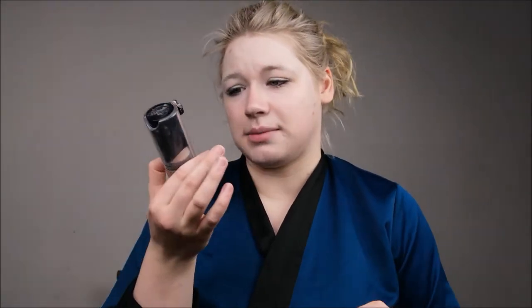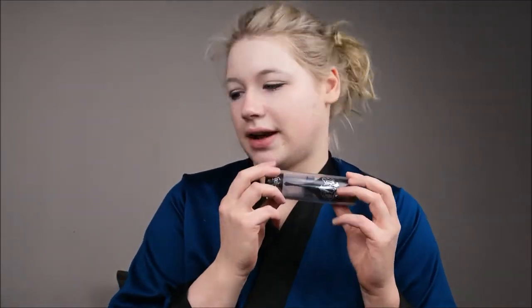I am starting with foundation. I have a really full-coverage one — mine is really light. I actually don't paint my face gray. I'm using KVD Vegan Beauty Locket Foundation and a huge beauty blender spray. Okay, that was maybe too much, but I'm a happy pancake right now.